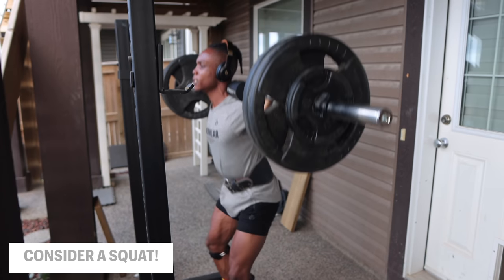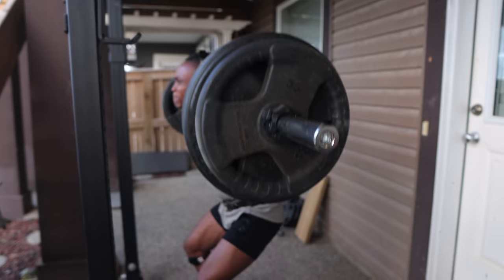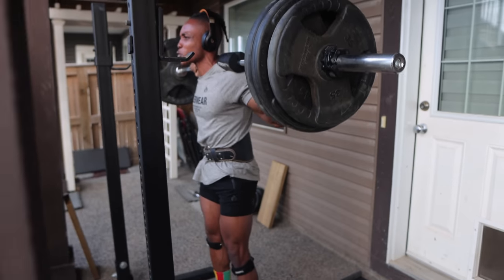Let's consider a squat for example. This is a compound exercise that engages your core, quads, hamstrings, glutes, calves, lower back, and hip flexors. Using this to train your legs often will lead to an increase in the strength and size of your entire lower body.